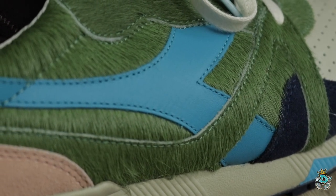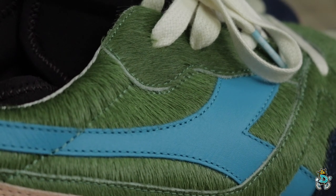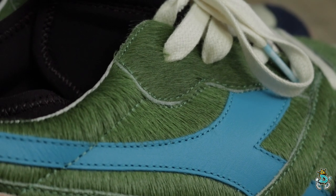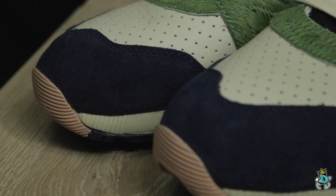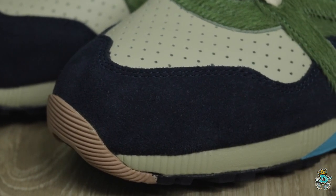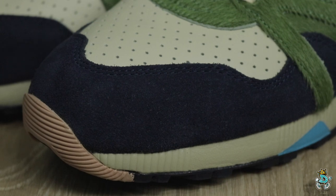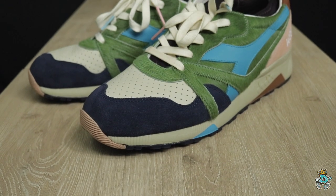You can see the pony hair on the outer panel and the inner panel. On the Diadora logo, you can see they used full grain leather to represent the water. On the toe box, you have the perforated leather toe box. Then on the toe wrap, you can see that deep, deep blue — sort of a royal blue. The suede is really good; it's a little rough, not premium, but still a must-have pair.